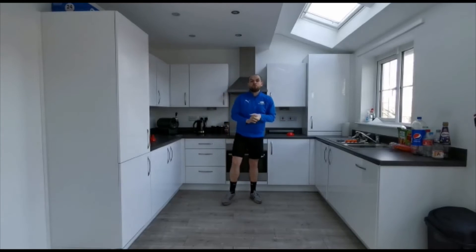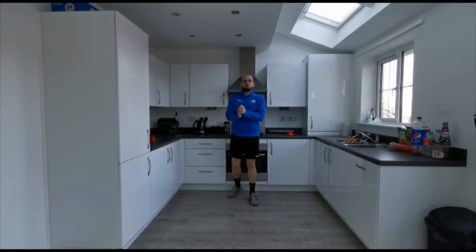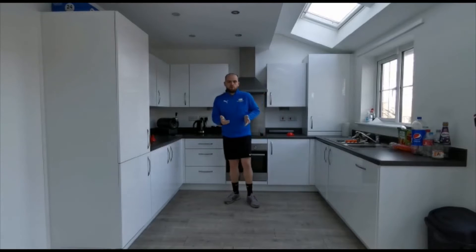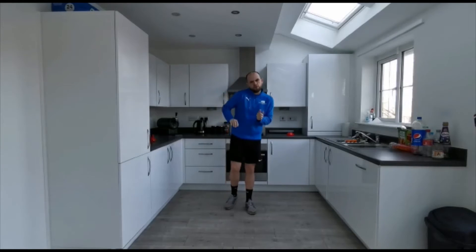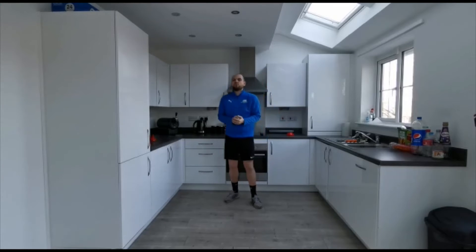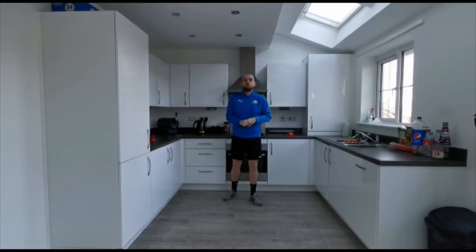Hello everyone, well it is Mr Palmer here. We are on to week 6 now of our home skills challenges. So again trying to keep it fresh, trying to do new things. We are going to go with a speed challenge this week. Our speed challenge is going to be working on how quickly we can move around the circuit. So different to last week when we did different exercises. It's going to all be about how fast we can move and how quickly we can get our feet and our bodies working.